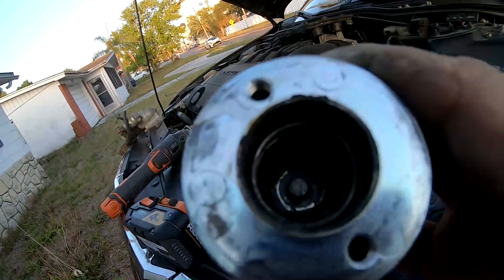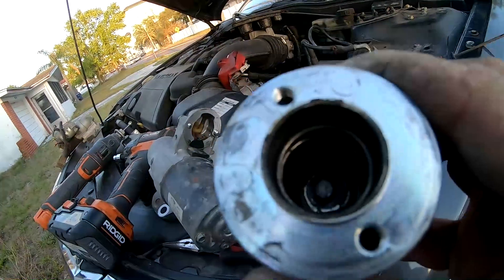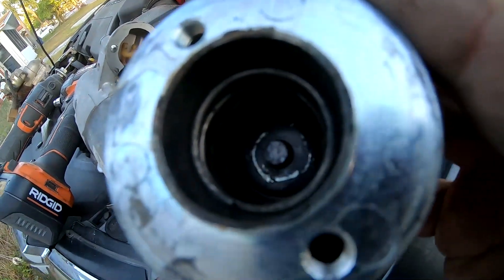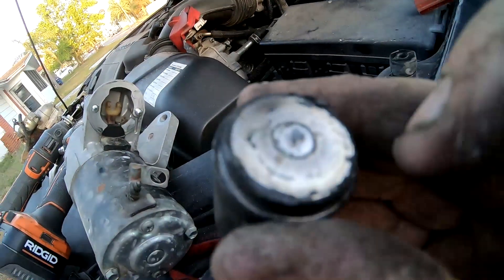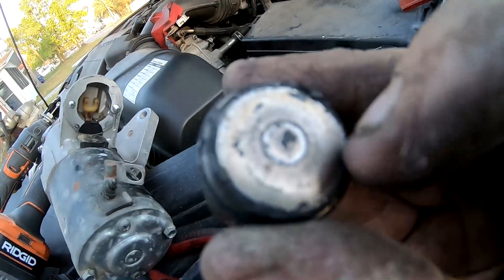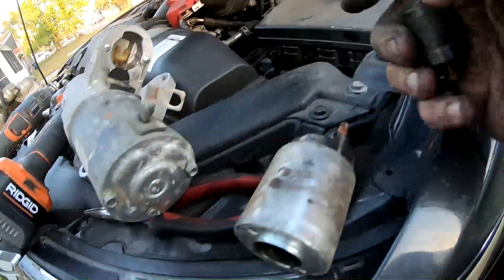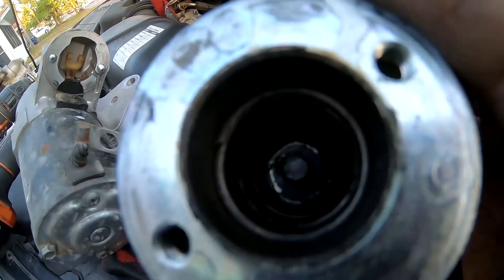That pin in the middle transfers power, and this pin had a whole bunch of corrosion on it — I had to chip it away. I'm going to go one step further and use a Dremel to clean it until it's shiny. The other part also has buildup in the center that I can feel, which is preventing a solid power flow connection. When done, both will be brand-new clean — that is actually the problem with this starter, not the starter itself.